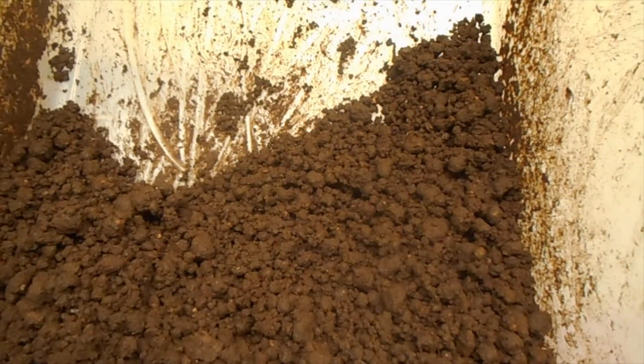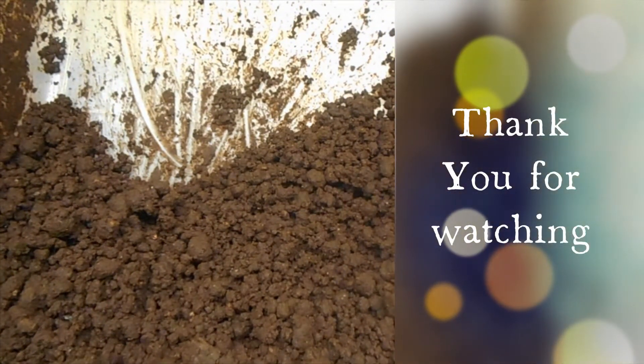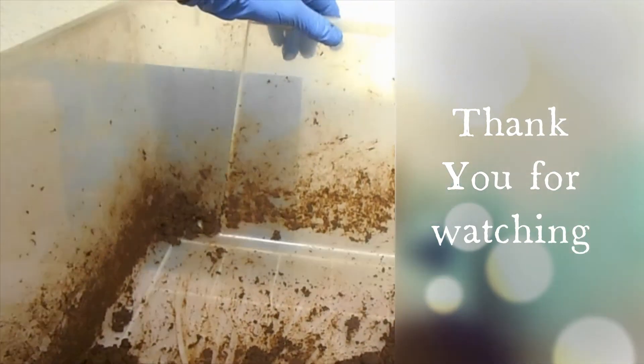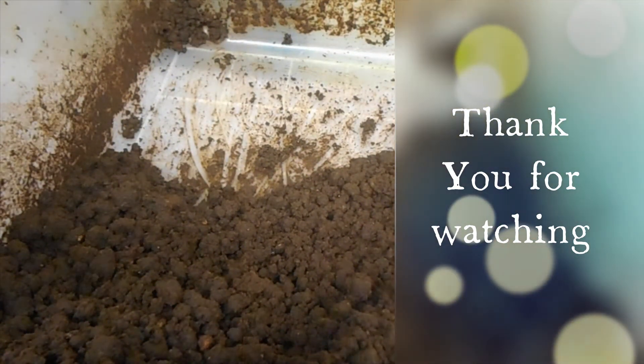Well, thanks for watching. I'll see you on the next one for an update. Remember, black gold is the way to go — God bless you and see you on the next one, bye for now.